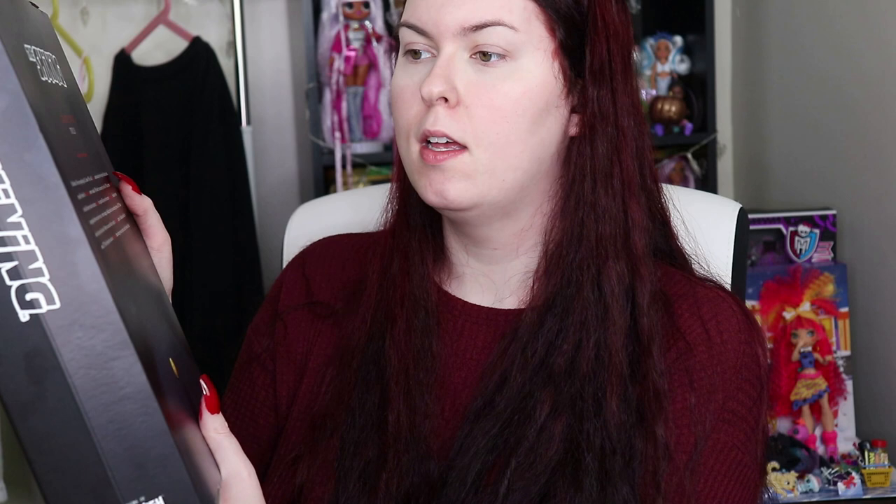Then we have the gorgeous twins on the side looking stunning, and on the back we have their yellow ball and it does say 'Grady Twins dolls.' It reads: 'Come play with us. Hello there, we see you playing all alone. We of all ghouls understand just how lonely this hotel can be, especially when it's monstrously snowy outside. Why don't you come play with us? We have been haunting these halls forever and ever and ever, working for a guest like you to be our new beast friend — somebody who can appreciate how scary cute we are. Mirror images holding hands in our matching dresses. Oh, please don't ride your tricycle away. Maybe we can use this key to play a fang-tastic game of hide and shriek in room 237. We only hope that you have a freaky fab time during your stay here at the Overlook Hotel.'